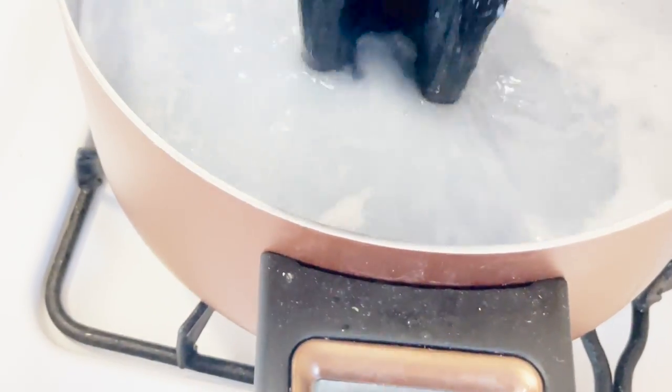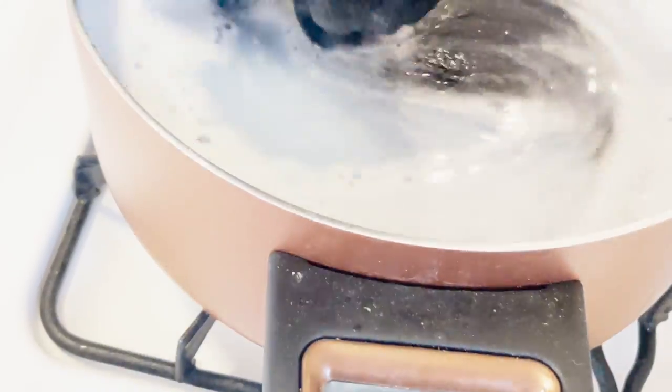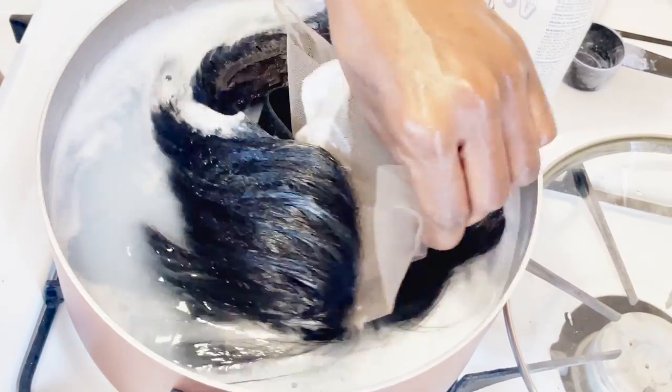I am not even gonna lie to you, this is a lot faster and cleaner than doing it the traditional way with the foil and painting it on. Another benefit is that the color is going to be even all over, and that's a lot harder to achieve the other way. As you can see, we have graduated into the brown color.